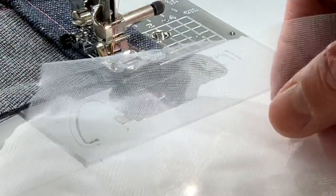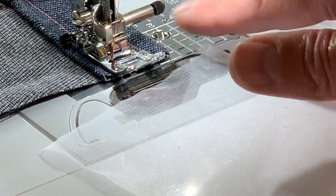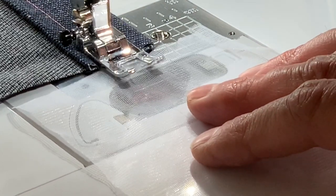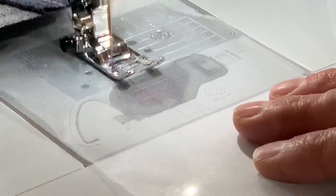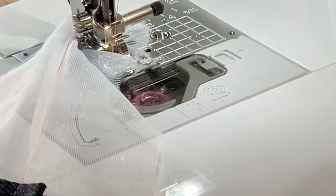Now I'm going to take this very sheer tricot fabric. It's so sheer and also has a stretch to it — very difficult to sew. But I still have the denim here. Let's start sewing and let it go right from there, and it's going to adjust automatically down to the sheer fabric. It's amazing. I have perfect fabric control. Look at how flat that lays — I did not adjust anything.